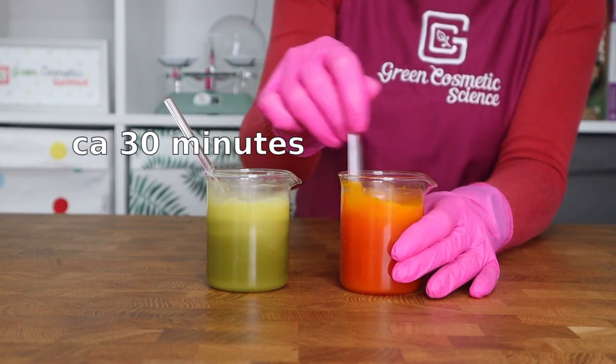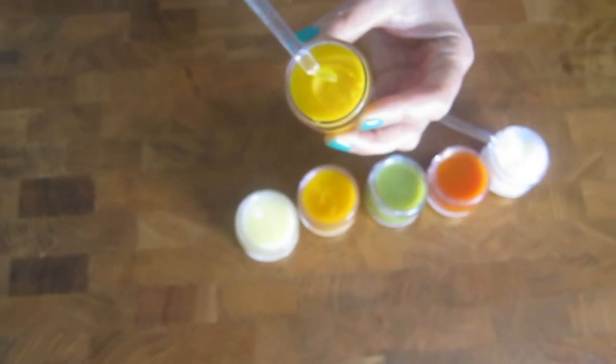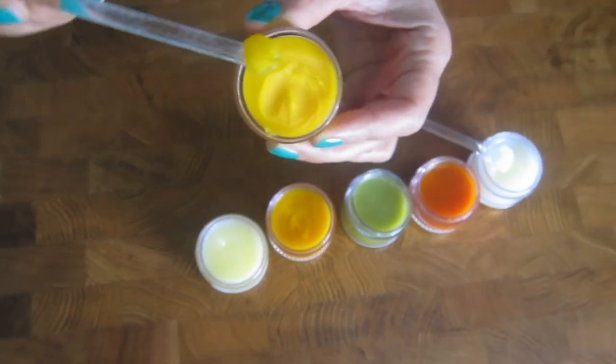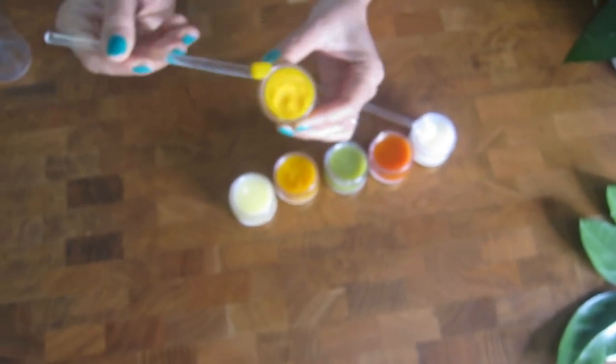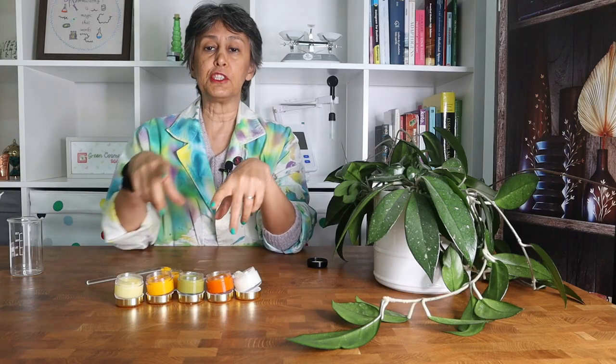We are going to show you how to make this elaborate and elegant butter with oil. This is a finished formulation, not just the 20/80 combination — it is something that you can create, sell, share, and use.